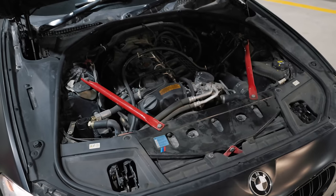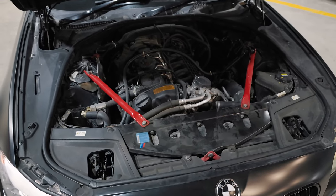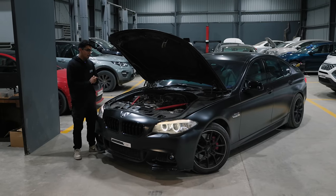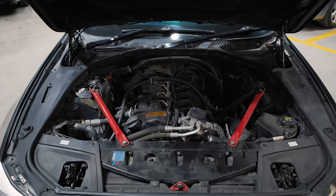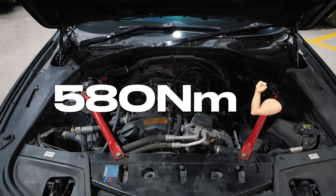This is the N55 — 3 litres of displacement, single turbo, straight 6 — a very similar setup to the B58. In stock form this thing makes 302 horsepower and 400 Nm of torque. But of course, with all of the mods that Code 6 Nagpur has done to this thing, it now makes 420 horsepower and 580 Nm of torque.